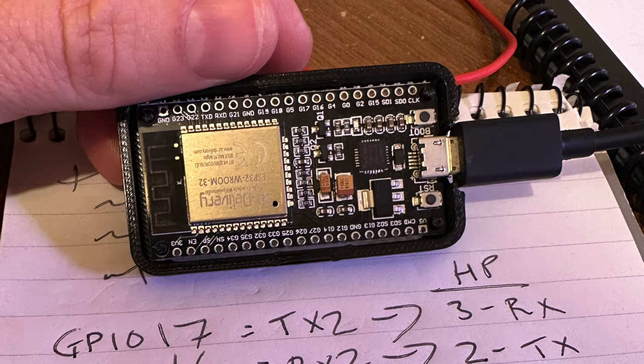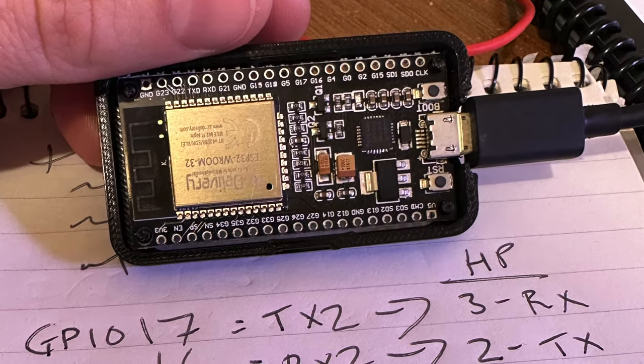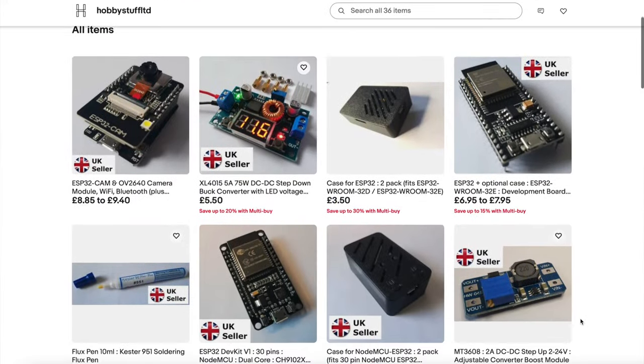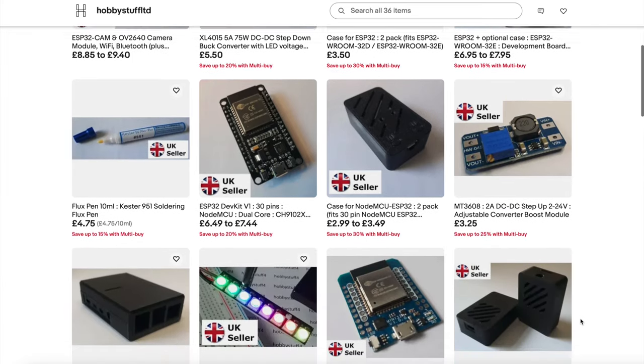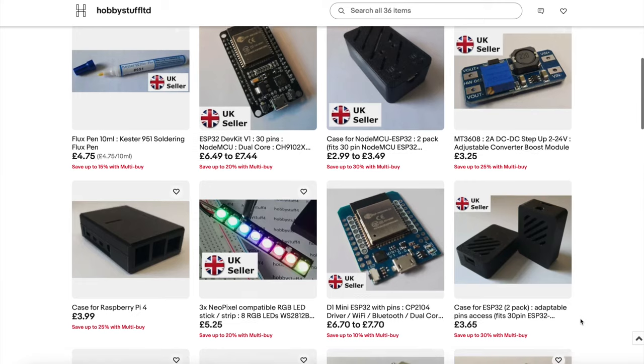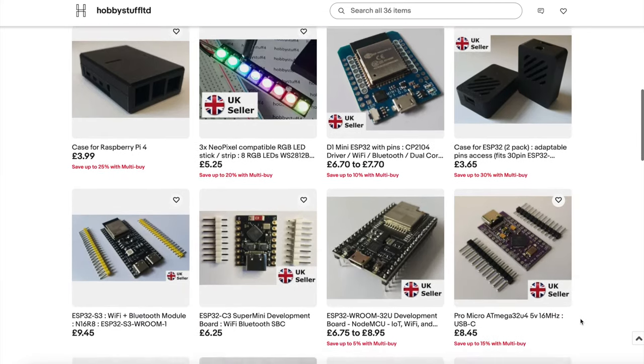It involves a bit of soldering. I used an ESP32 NodeMCU dev board from AZ Delivery. I soldered four DuPont wires to it and then put it inside a little 3D printed case that I got from HobbyStuff Limited on eBay. I'll put a link to the seller in the description because he makes really neat and compact cases for most ESP boards. Just make sure you order the right one for your dev board.